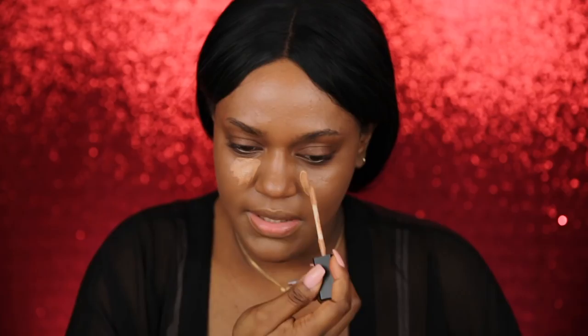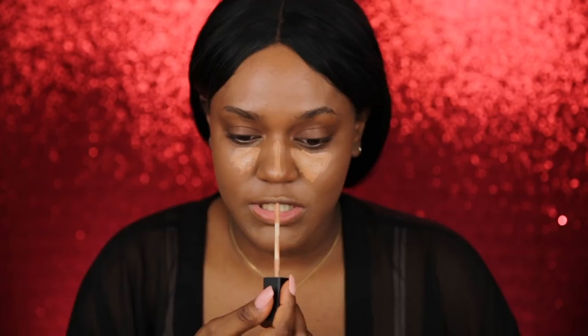Let's try the concealer in the shade 'deep' — hopefully this one is a little bit better. The brand is called Simply Me Beauty, in case you were wondering. So this is the concealer — the wand is very strange. I was expecting the wand to be soft but it's actually really hard, it's kind of weird. Usually the wands of these are cushiony and soft, but this one is just stiff — it doesn't even move.